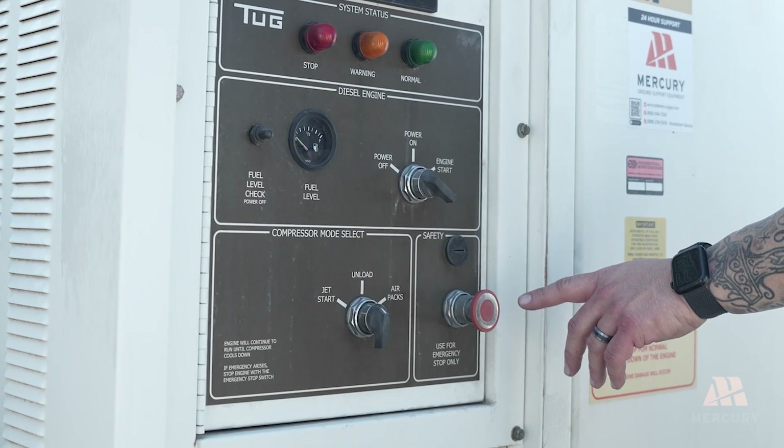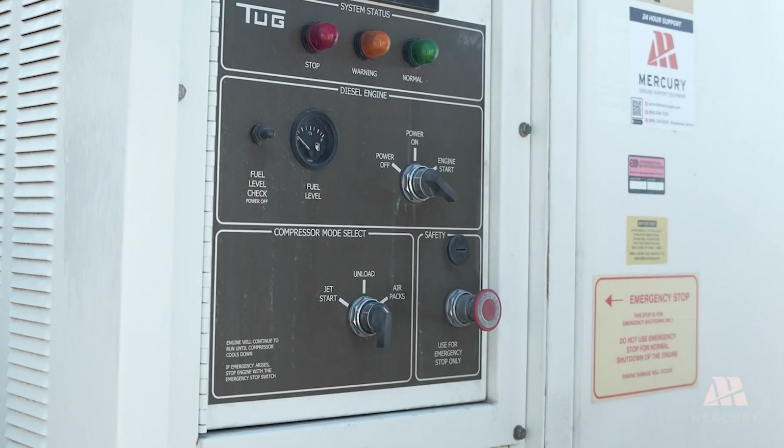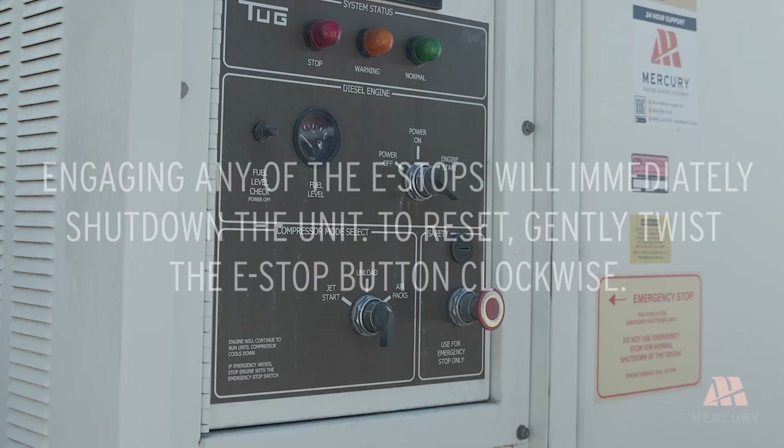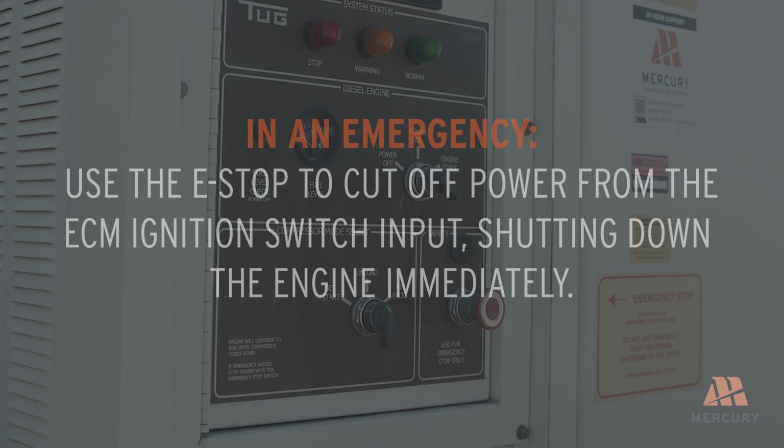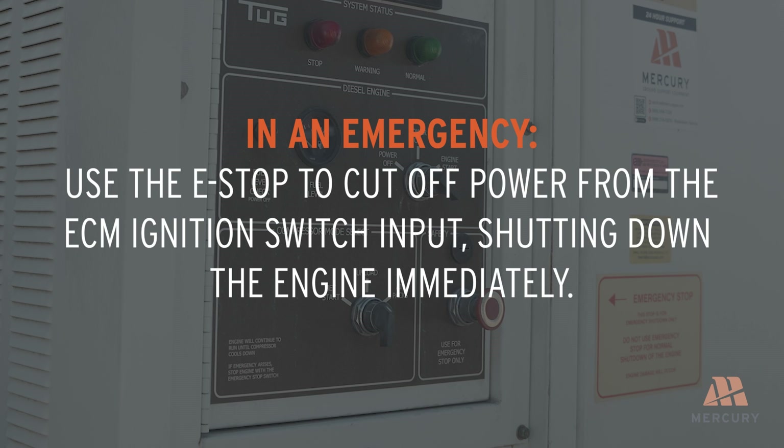The e-stops are located at the front, rear, and operator's console of the vehicle. Engaging any of the e-stops will immediately shut down the unit. To reset, gently twist the e-stop button clockwise. In an emergency, use the e-stop to cut off power from the ECM ignition switch input, shutting down the engine immediately.